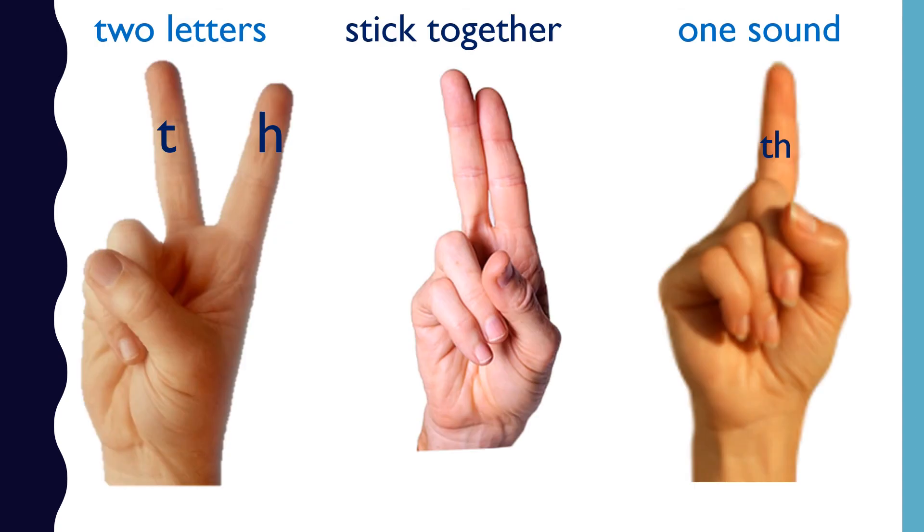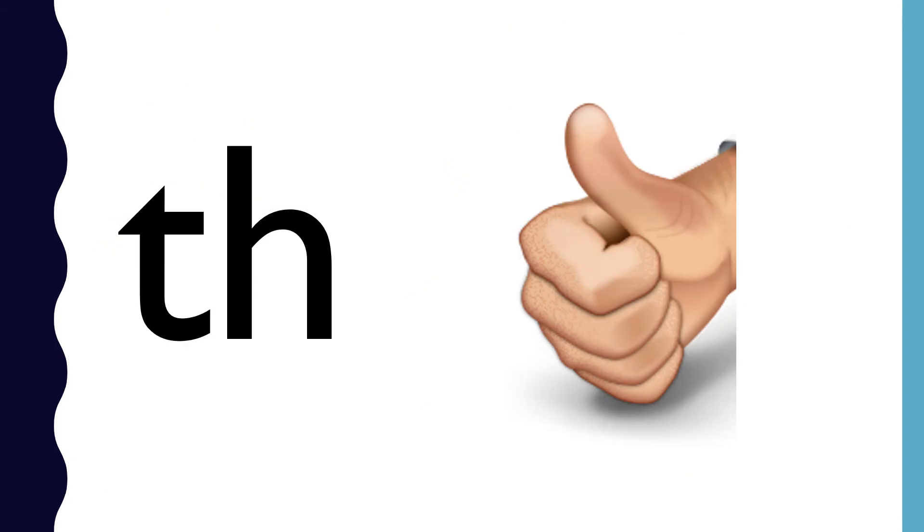CH is a digraph. T and H stick together to make the sound sh. CH — thumb — sh.